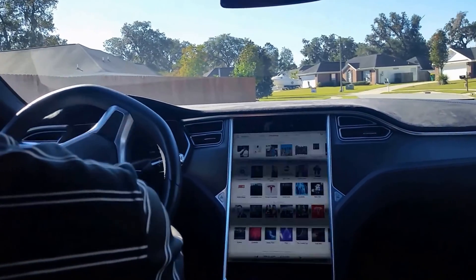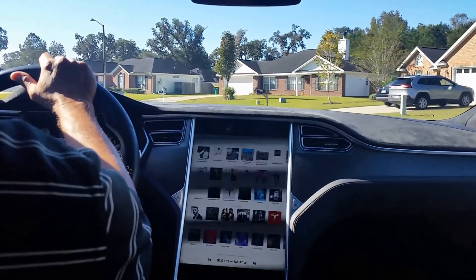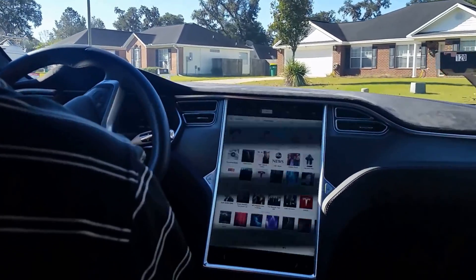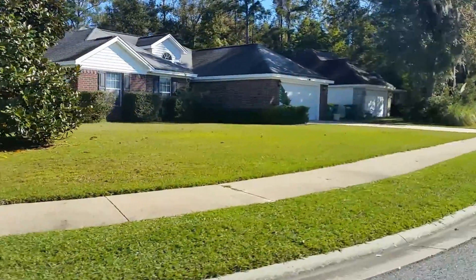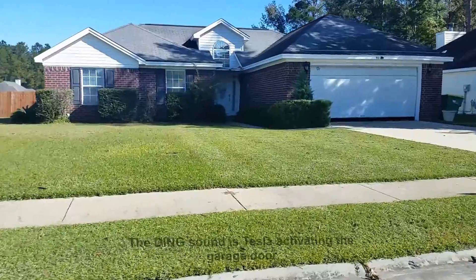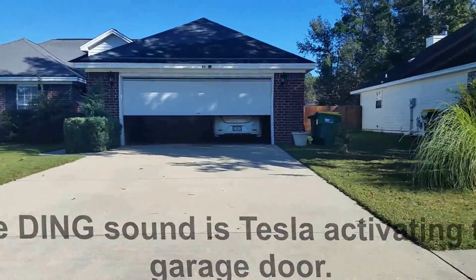To park the Tesla S in the garage is so difficult. As you get to your home, the Tesla Model S opens your Homelink-equipped garage door automatically. There are three different ways to select how to park your Tesla Model S.